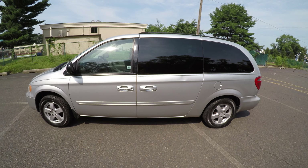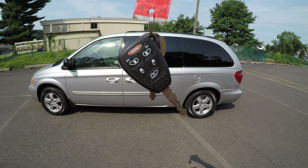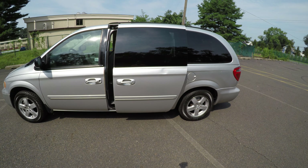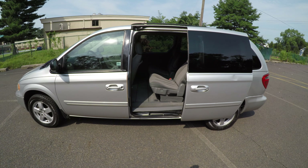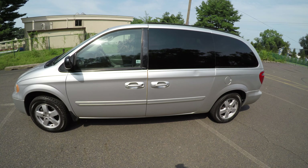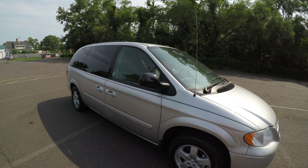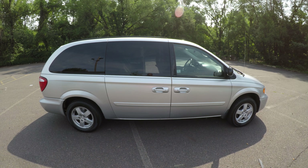Lastly, we have two keys for the vehicle. One of them is a key fob, and with the key fob it also opens both side doors. I'll show you that working real quick — oh, I hit the wrong one.